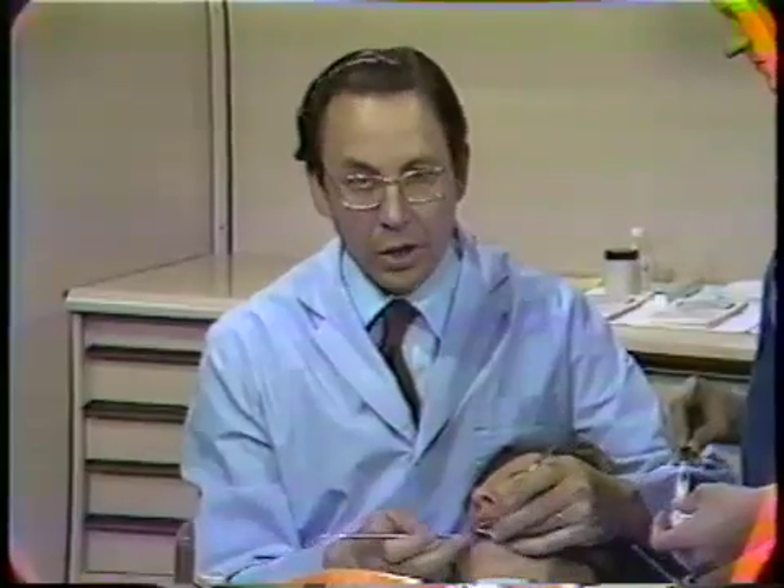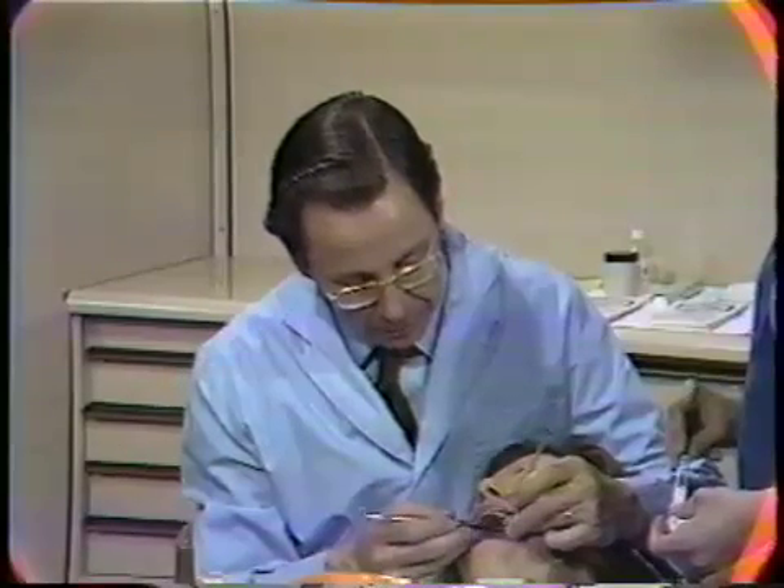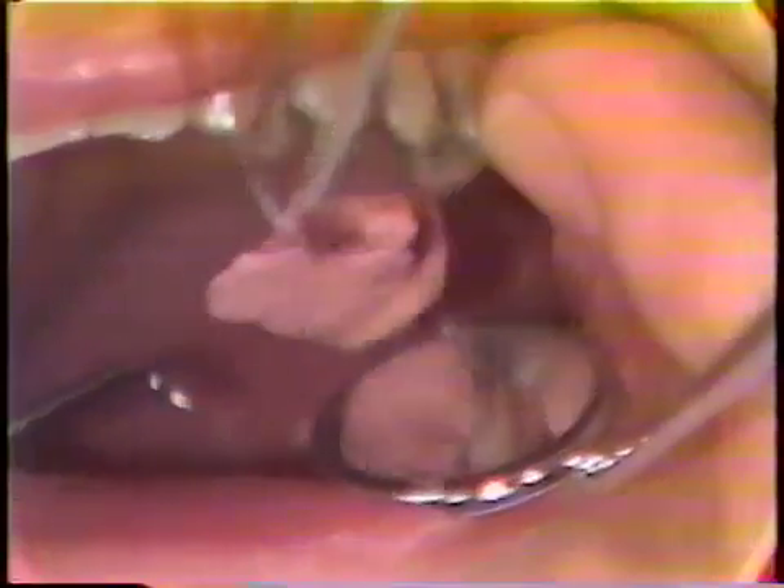The removal of the dressing on the lingual side is very similar to the buccal surface. The rigid end of the scaler is placed underneath the margin of the dressing, and it is teased very slowly away from the surgerized area, the teeth, and slightly occlusally. It appears that this lingual dressing is going to come out like the buccal did — very easily, all in one piece. The assistant will remove the dressing the rest of the way.